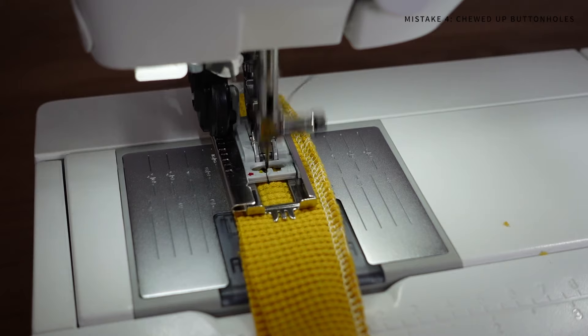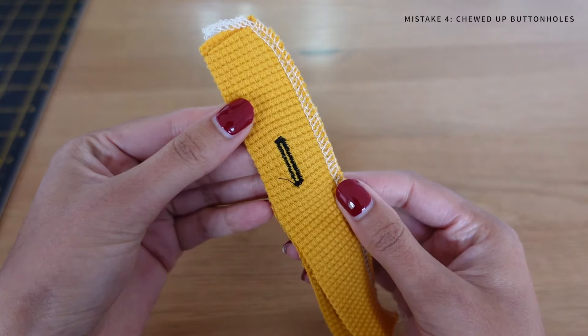I always recommend trying buttonholes on a scrap piece of the same fabric first to get the settings right before sewing them on your final garment. The reason you want to use knit interfacing instead of woven interfacing is because knit interfacing is actually stretchy, so it will stretch with your fabric and won't distort it when you iron it onto your pattern pieces.